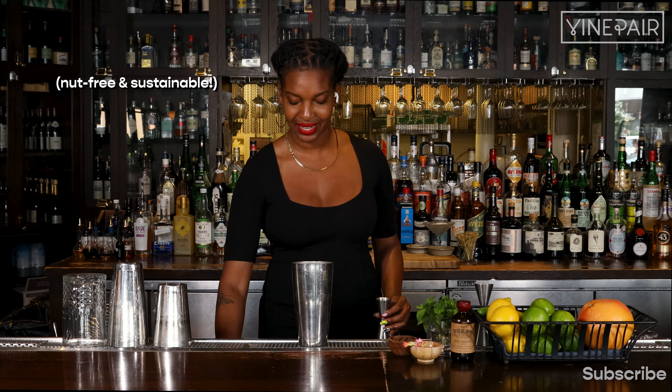A quarter ounce of Cointreau, three quarters of an ounce of our Rum Jam Vio, and one and a quarter ounce of Hamilton West Indies blend.